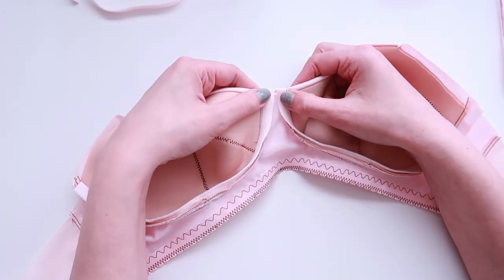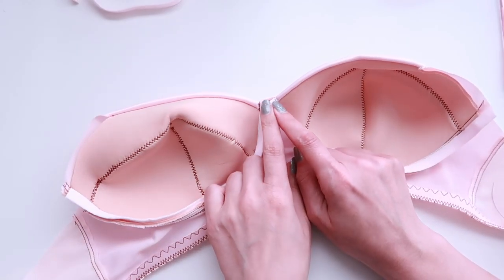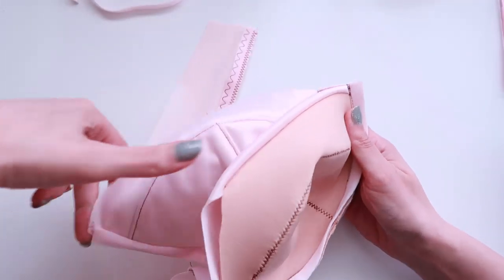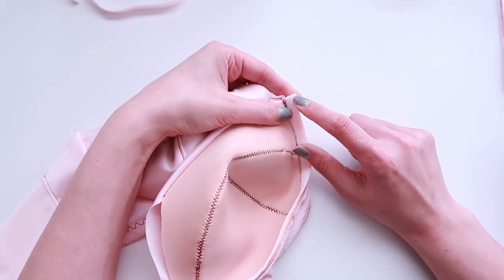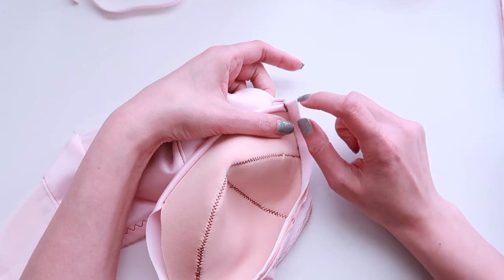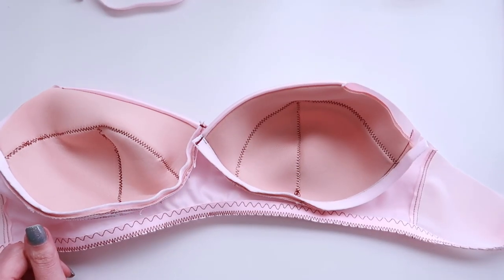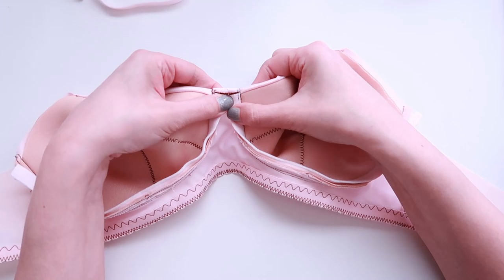The last step on the underwire channeling is to close off my underwires at the bridge or center front. I'm going to push everything out of the way so I'm working with only the channeling itself, and use a straight stitch back and forth four or five times just to make sure that is closed off and secure. I'm going to do that for both underwire channelings. Once you finish it off, it should look like that.